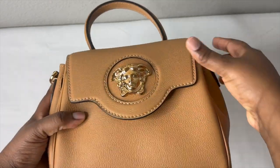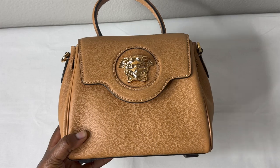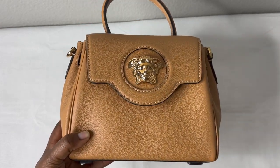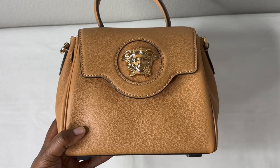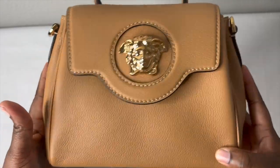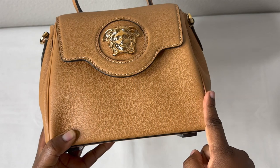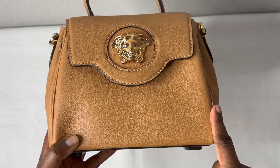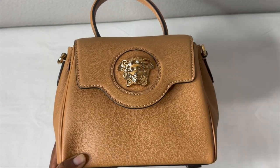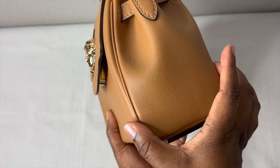So let's get right into this review. This bag is made with premium leather. The measurement in length is 7.8 inches, height is 6.7 inches, and width is 3.9 inches.